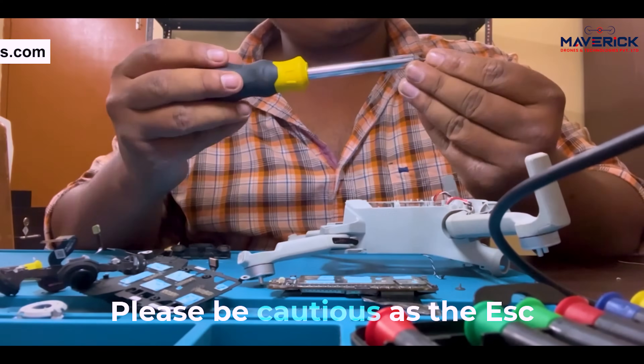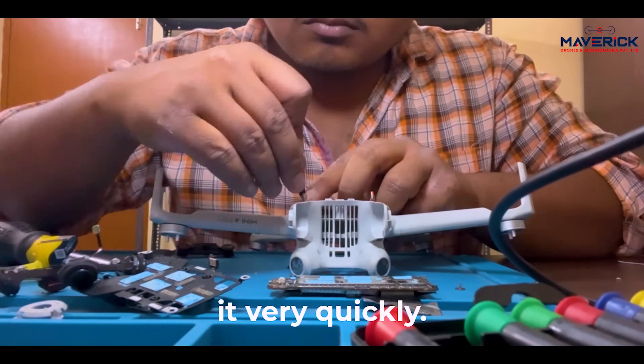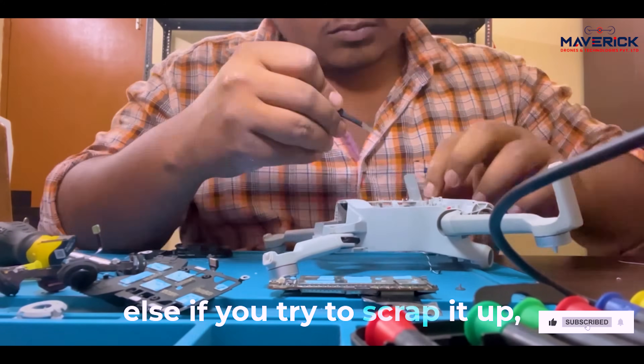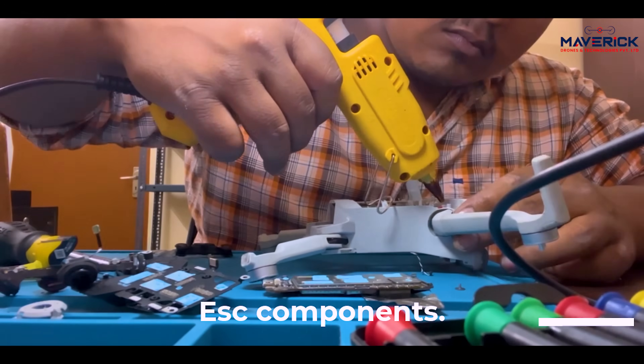While changing an arm, please be cautious as the ESC is not somewhere we can access very quickly. Always use the heat blower to get rid of the silicone glue, or else if you try to scrape it up it might damage the internal ESC component.